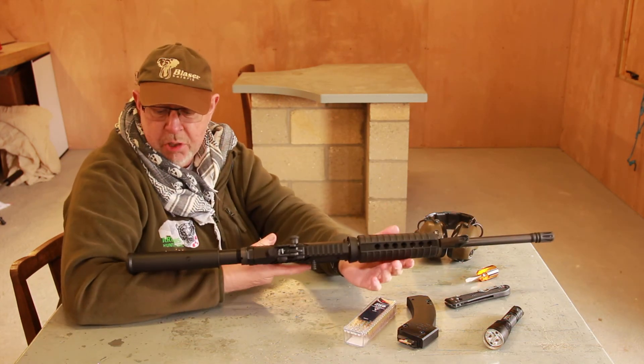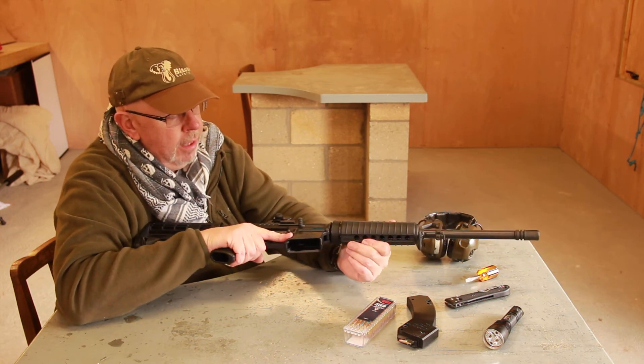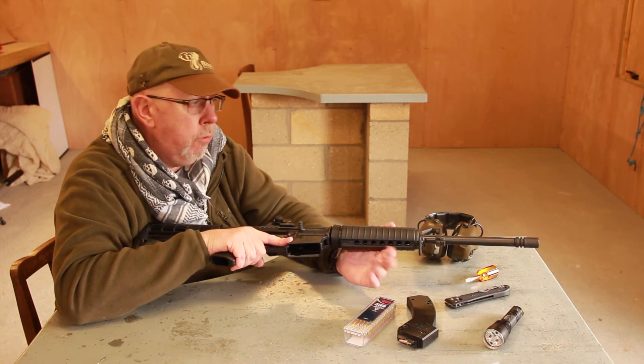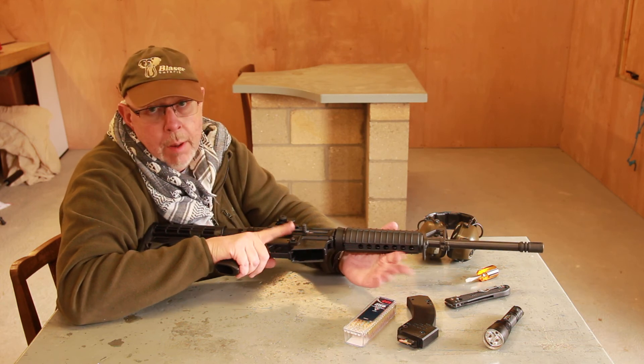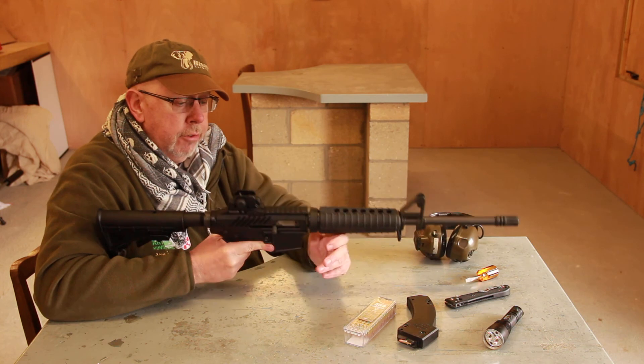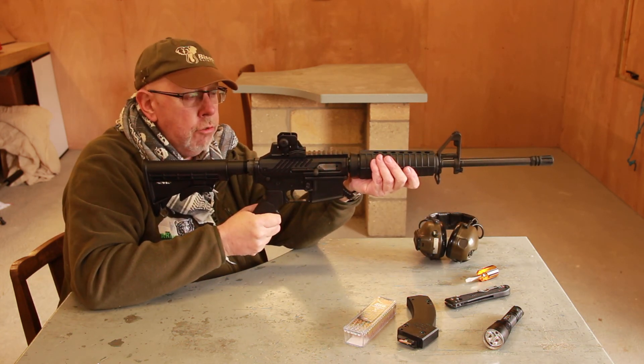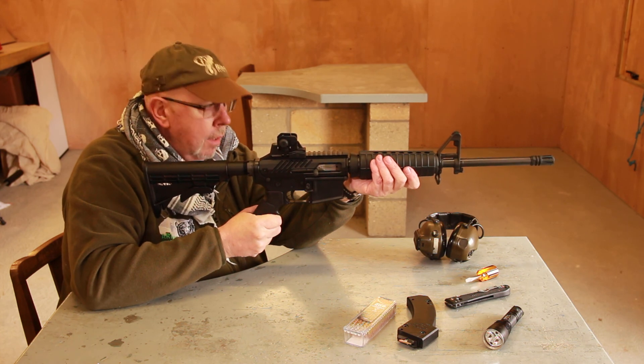As an AR-15 fan, I automatically like this thing — it's very nice. If you don't like the military look, it's not an issue because you can ring up Southern Gun Co. or go on their website and they can build a free-float version for you. So this is worth a look if you're after a top-end .22 AR-15, or even just a drop-on upper for your .223. I'll see you guys later.